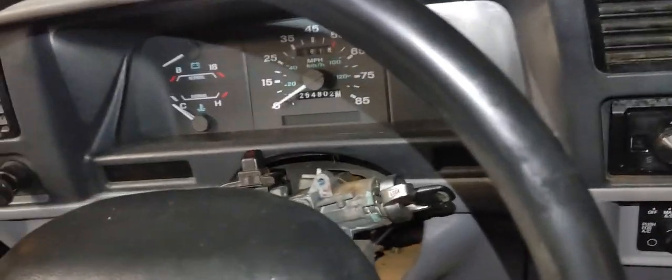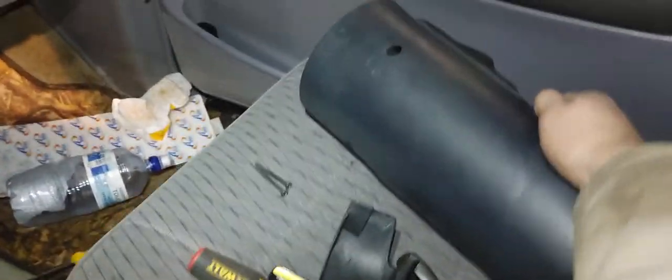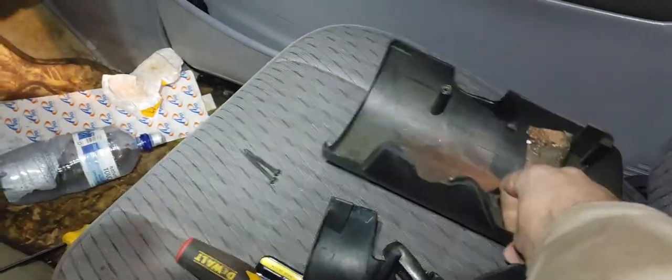First thing you're going to want to do is take off the plastic covers here. There's just two screws that go in the bottom — Phillips. I just unscrewed them.